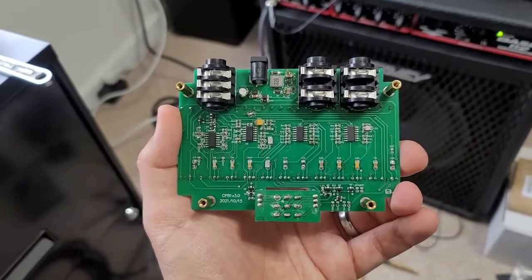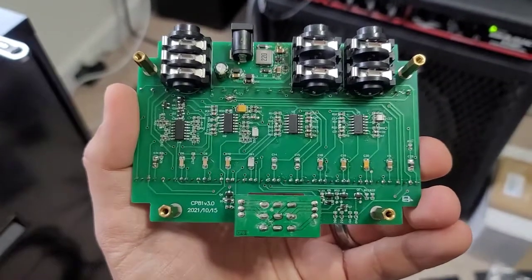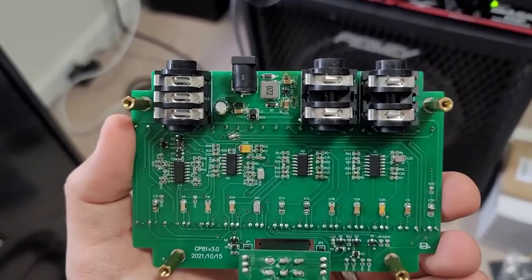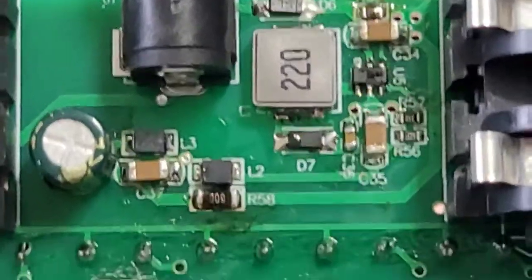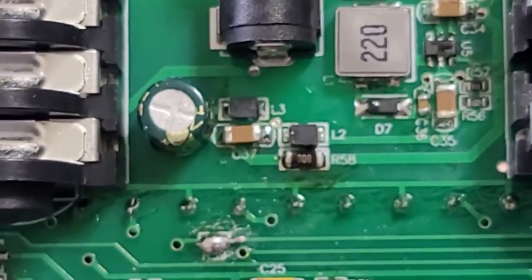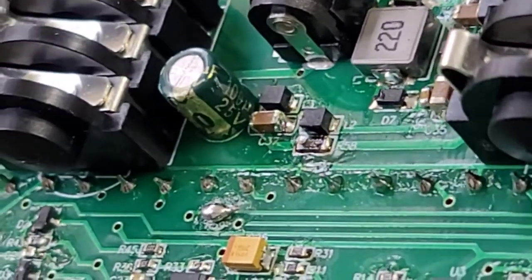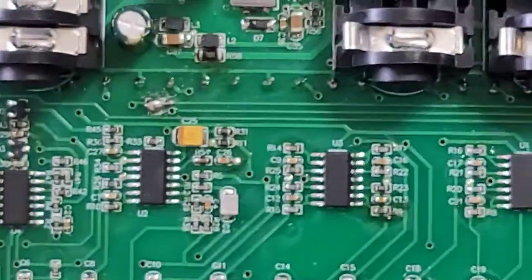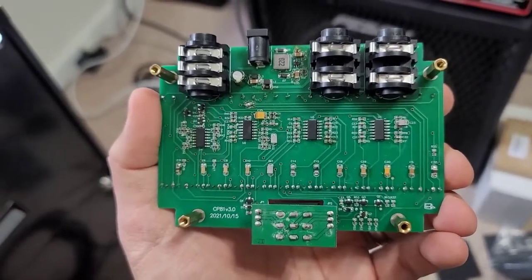And we're back, a couple weeks later. This is the new version 3.0 of the CP81, and it was manufactured on 10-15-2021, as you can see in the corner here. The engineer was able to identify the problem that I had pointed out. They changed some of the circuitry here — they did change L1, which is that large square-looking thing, to a different value, and then they added a couple of the smaller inductors, L2 and L3, basically what was missing on the original schematic. They've also upgraded C1, the 100 picofarad, to a 25-volt instead of a 16-volt — so now the chips are getting a true 18.1 volts on the audio signal.